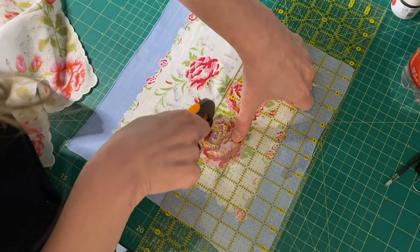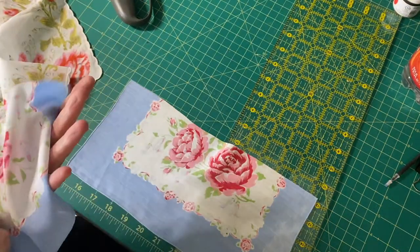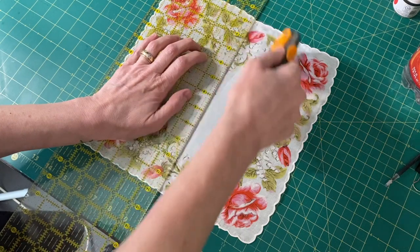Cut your outer skirt fabric in half along the fold line, then put wrong sides together. Cut your inner skirt fabric in half too, and also put wrong sides together.